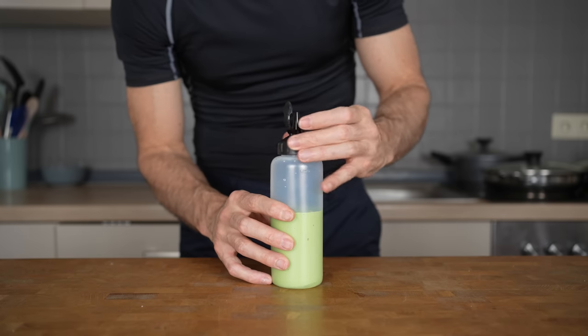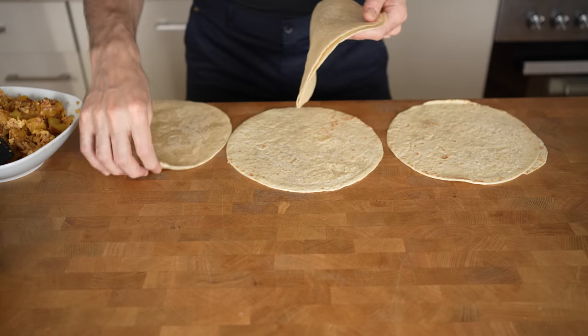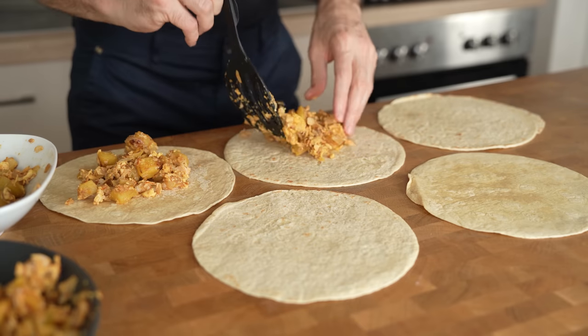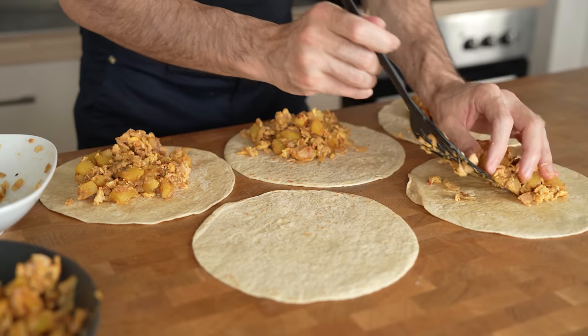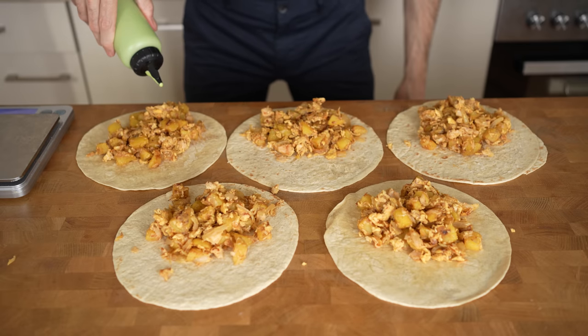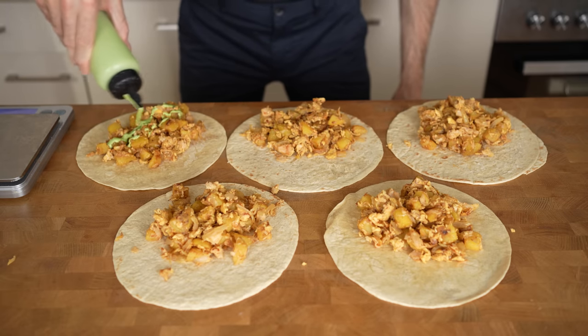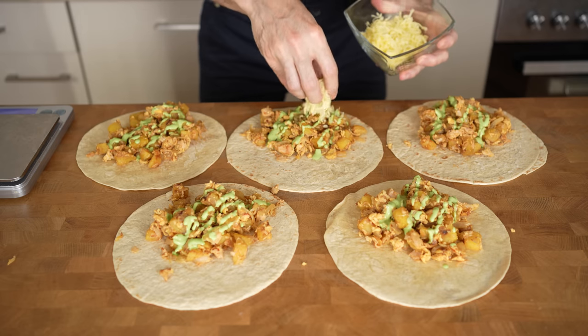The sauce will last in the fridge for about a week. Once everything is ready, prepare 5 wheat tortillas and separate the eggs and potatoes evenly among all 5 — I will eyeball this. Using a scale to make it perfectly even is in my opinion not really needed, as the calories will add up anyway. Then I will add about 5 grams of sauce on top of every tortilla. The sauce has 100 calories per 100 grams, so you have an easier time tracking this.